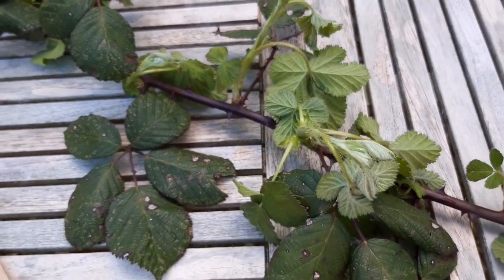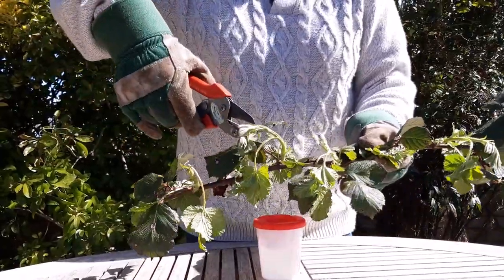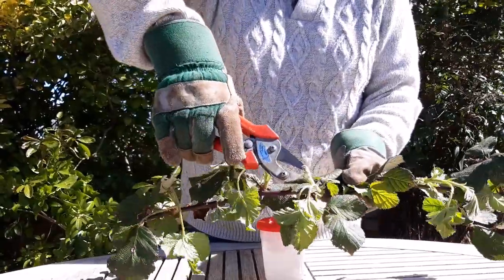Cut off the very small, soft leaves with a pair of sharp secateurs. Remember, you are doing this because the very small new growth can be harmful to stick insects.